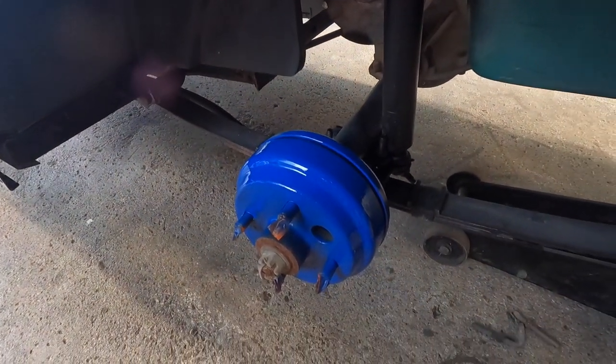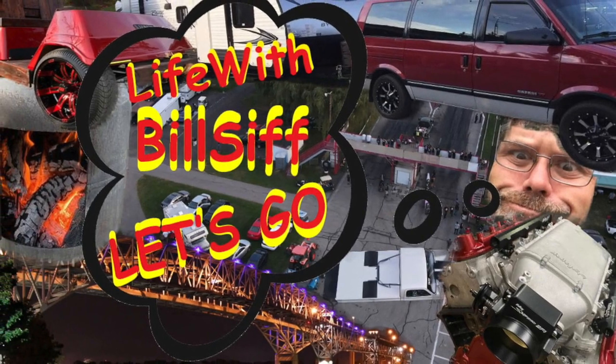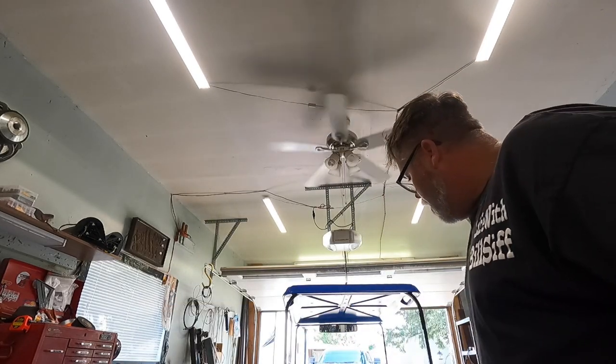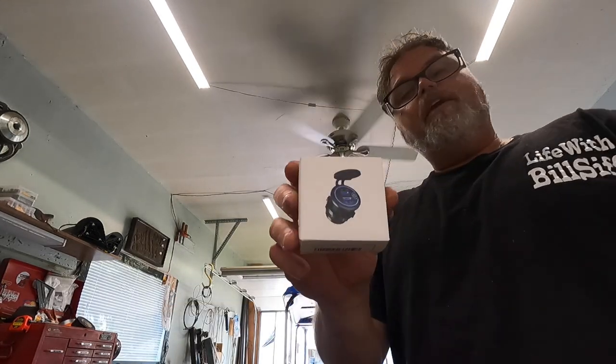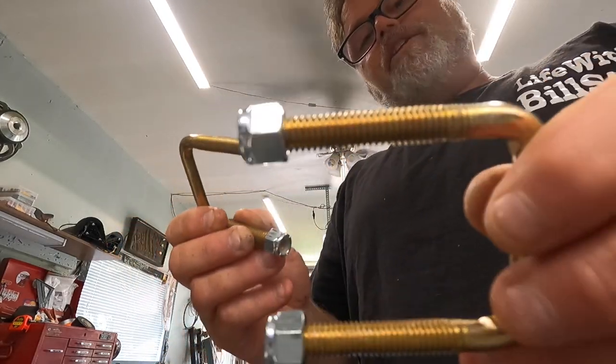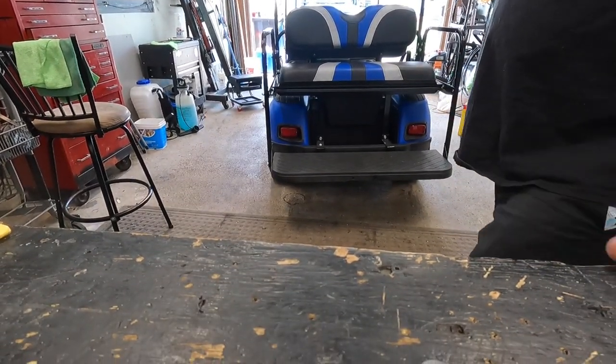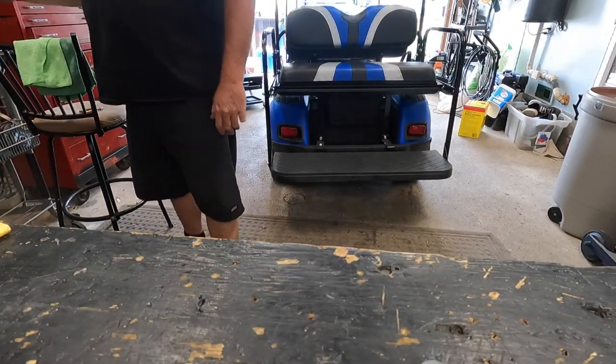Welcome to Life with Belsif. Today on the Belsif show we're going to do a few things on the old golf cart - I've got a USB doodad I need to put in, and I've got a new U-bolt that I mentioned we're going to throw in the back of old Blue Balls here. Let's get this thing jacked up in the air and go from there.